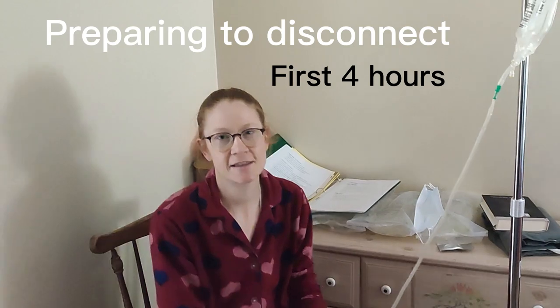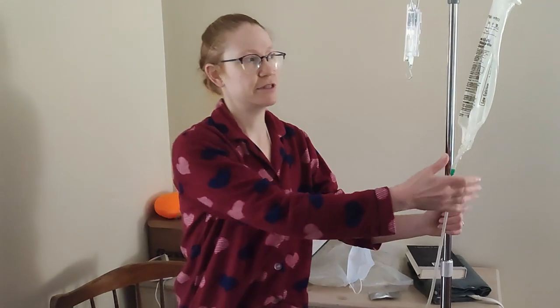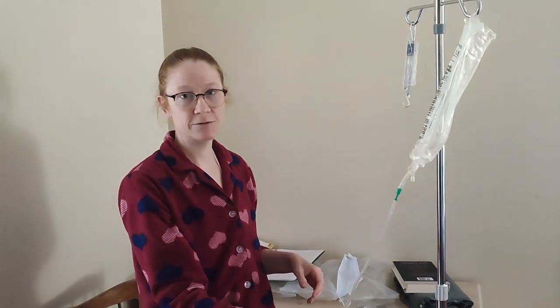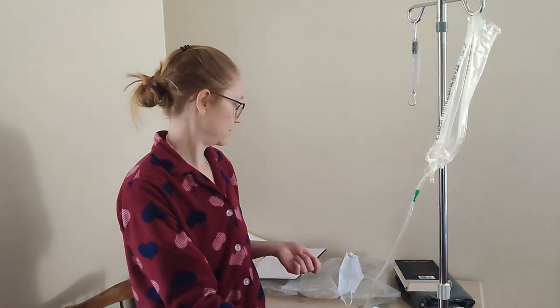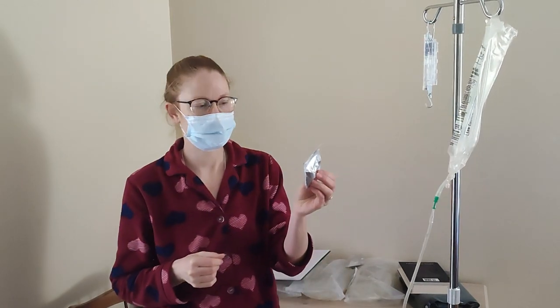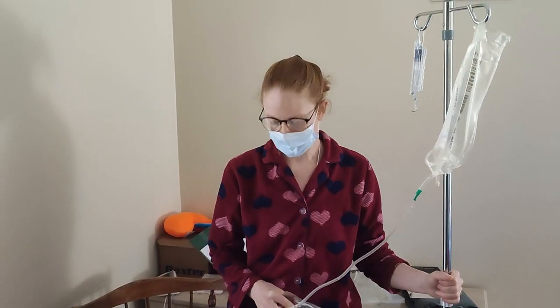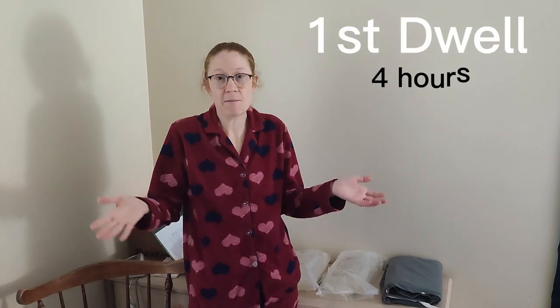I'm all done filling. I like to put both of the red clamps on just so I'm in the habit of that. You also want to make sure your twist clamp is closed on your catheter. I used a yellow bag this morning and it's going to dwell inside my peritoneal cavity for about four hours. Now I'm ready to do my two-minute hand wash and disconnect myself. I'm going to get my mask on and get a cap for my catheter ready — you want that opened and set out before your two-minute hand wash so everything is ready to disconnect. Now that I'm disconnected, I'm free to go about my day. The fluid is just going to sit inside me for about four hours.